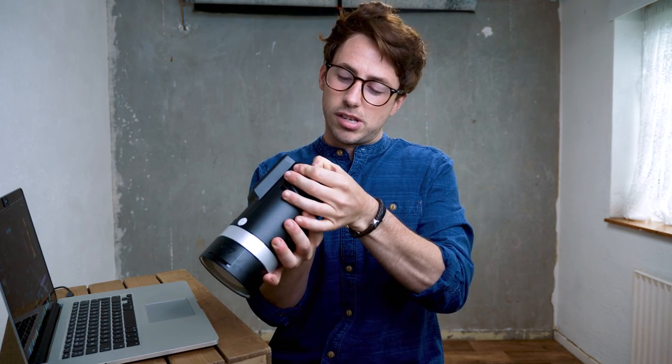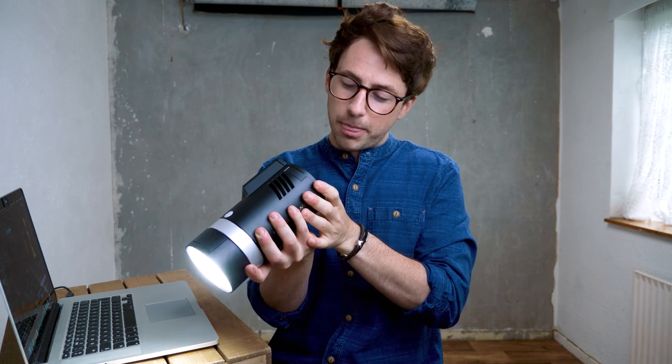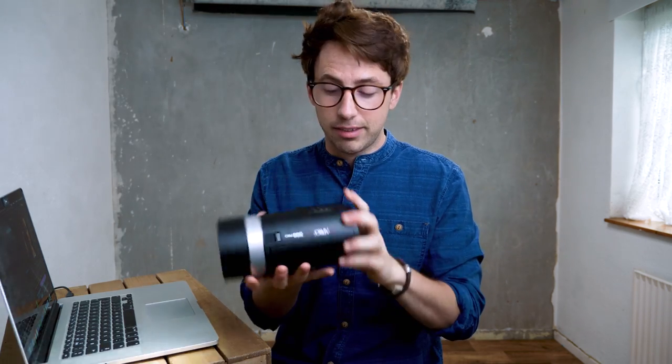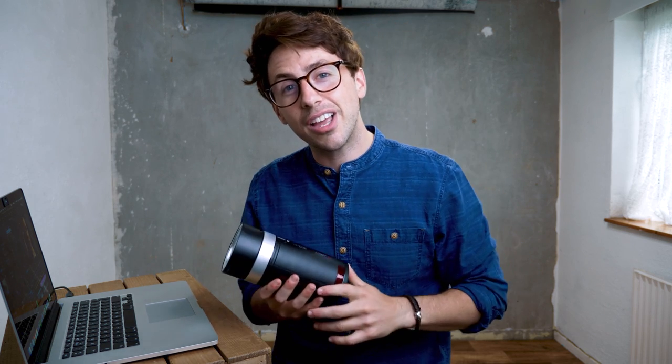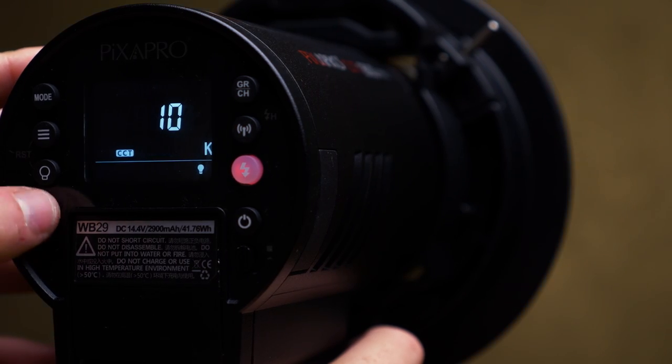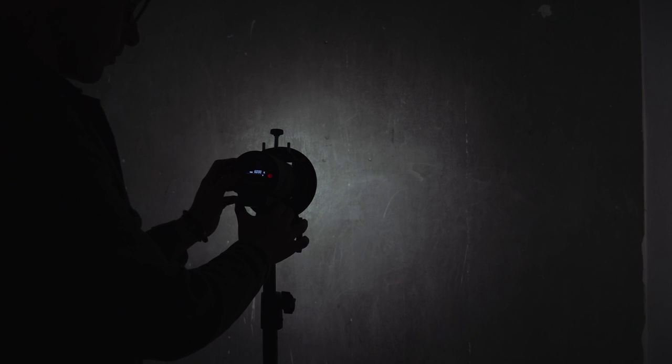So this is set all the way up to 10. As long as the light isn't too close to your microphones, or like in this example you're just using it for B-roll, it actually works as a really cool video light. Not only can it do that, you can also change the Kelvin temperature of the modeling light from 3000 all the way up to 6000.